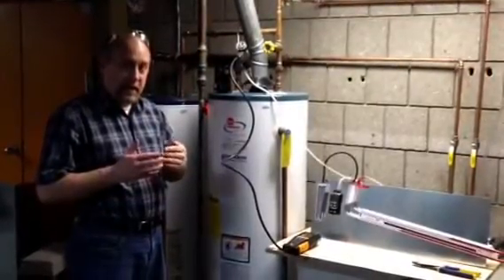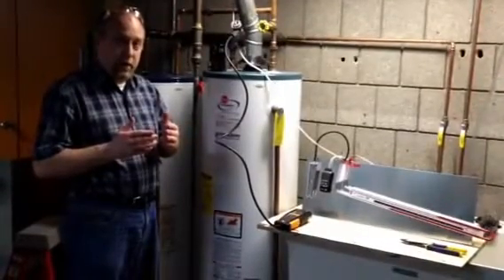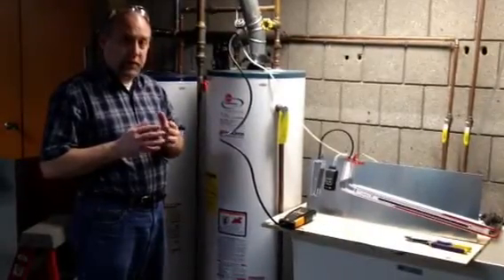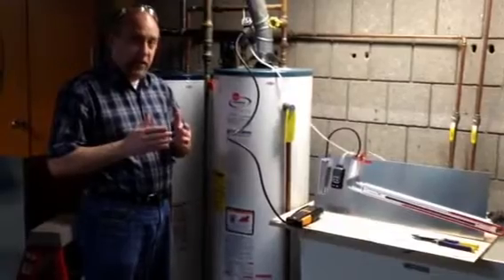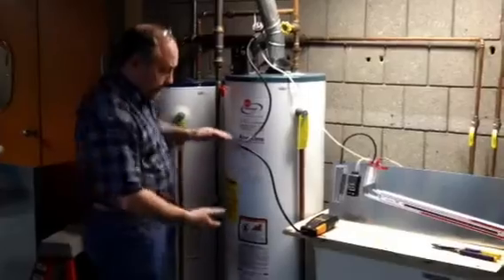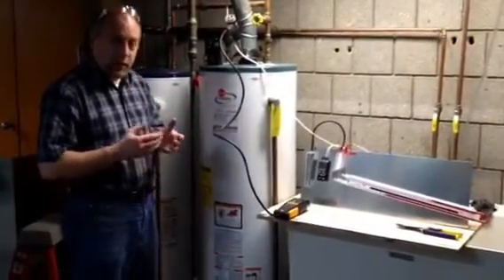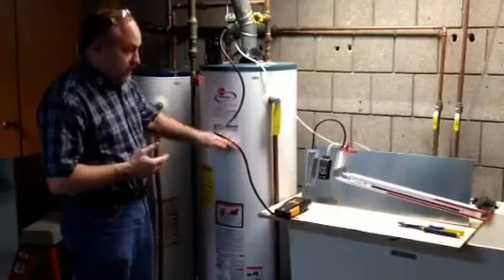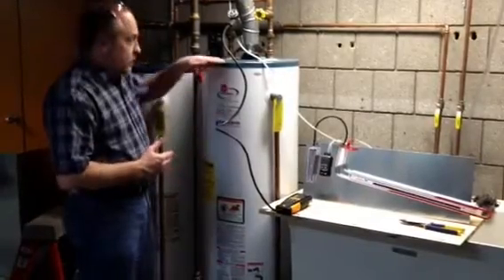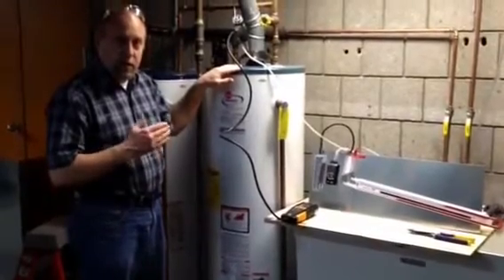Essentially, the draft hood is designed to decouple the appliance from the draft. The reason we want to do that is we don't want the appliance to change its operation, or the burner characteristics to change if the draft increases or decreases or completely diminishes. A hot water tank like this has a natural draft through it. When the burner lights, the hot flue gases rise to the top naturally and they pull in the correct amount of combustion air into the bottom. The appliance operates completely independent of the draft hood, for the most part.